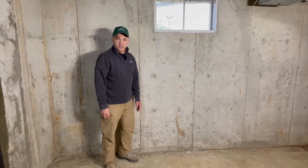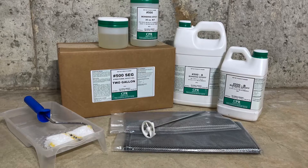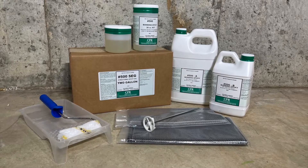Today we're going to structurally reinforce a wall crack using carbon fiber. CPR Products Carbon Weld provides strength to the compromised concrete, minimizing any movement.